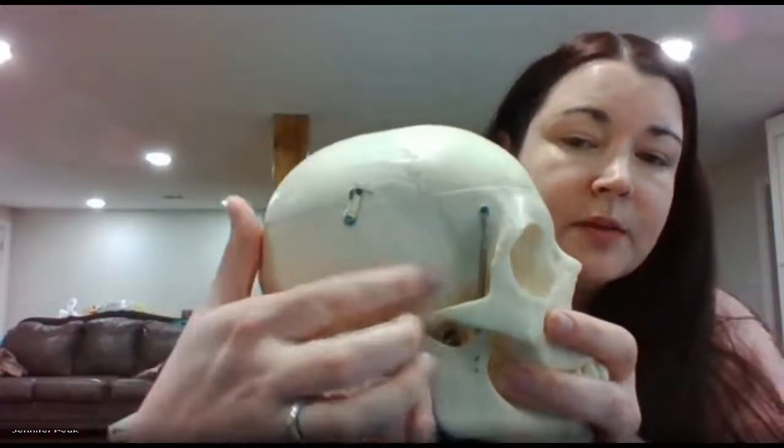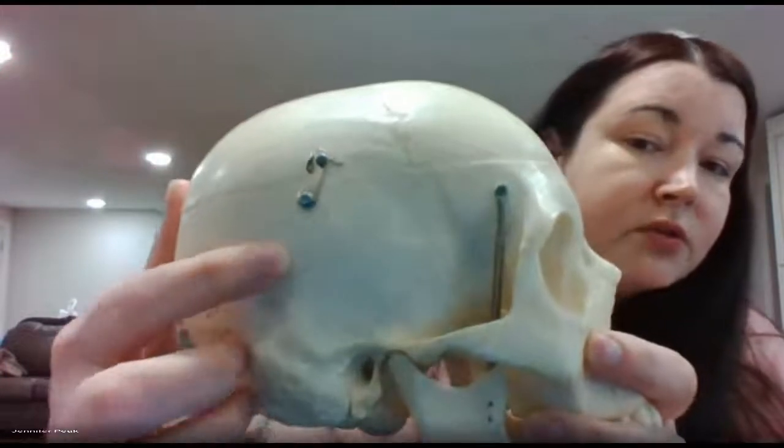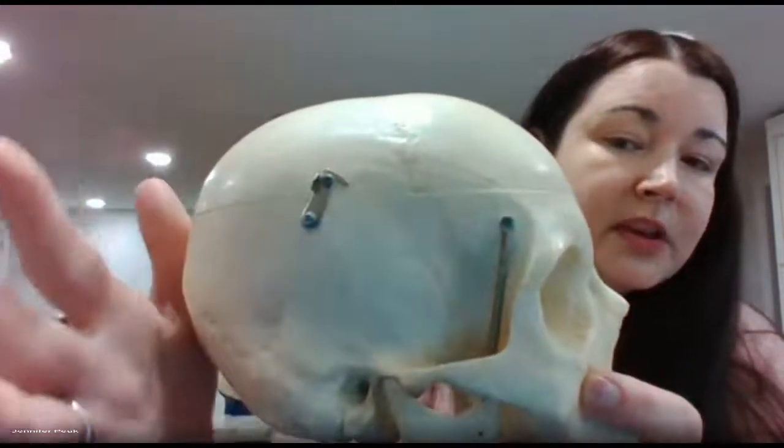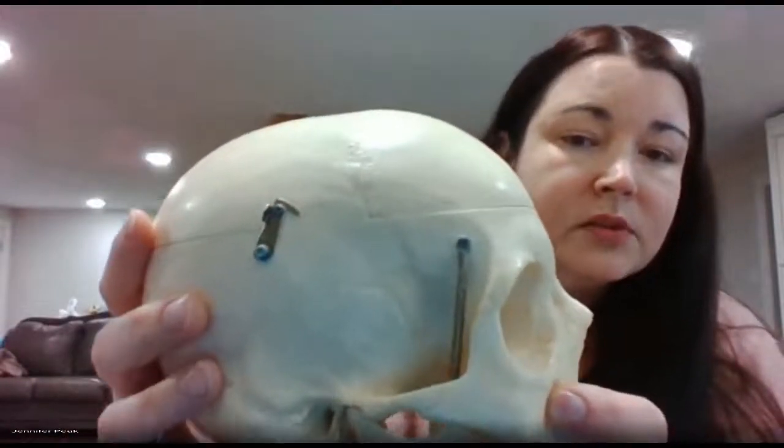You have the temporal bone here. There is a suture that goes around it — think squamous, enormous big ears — so it's the squamous suture.